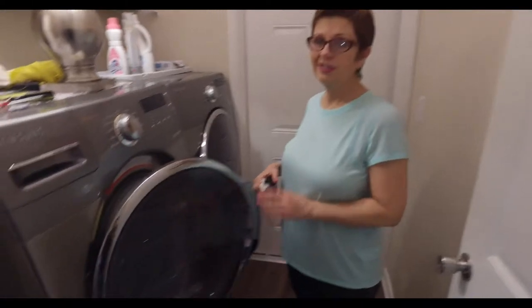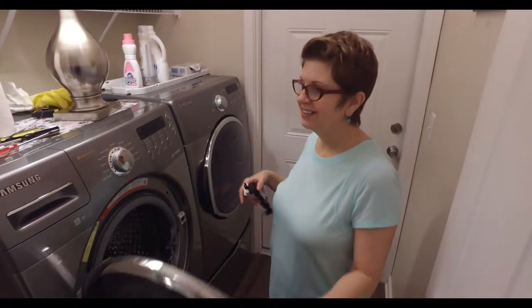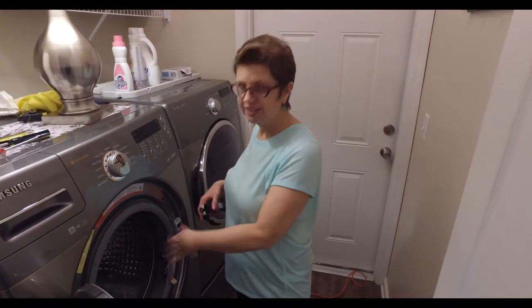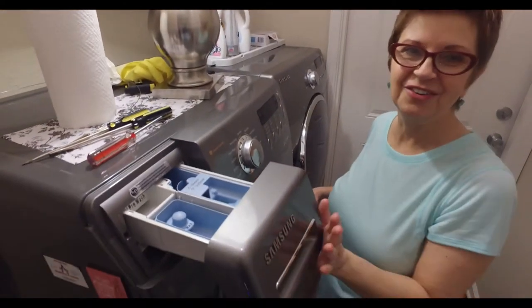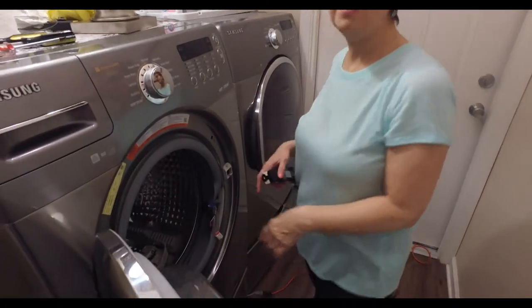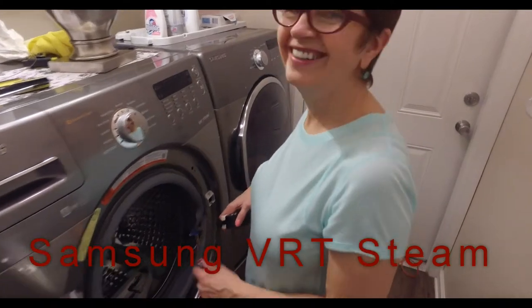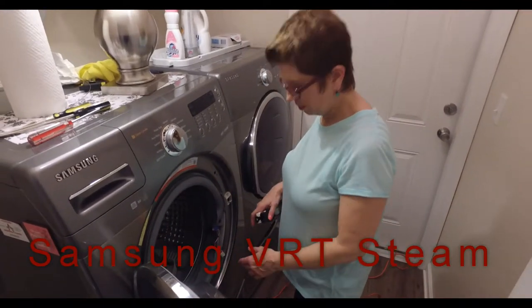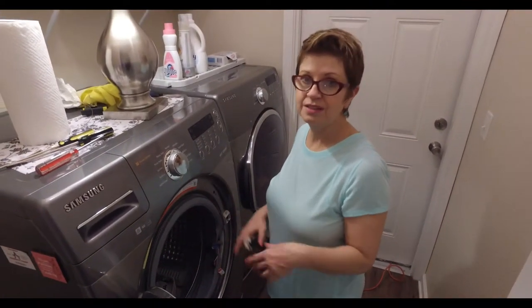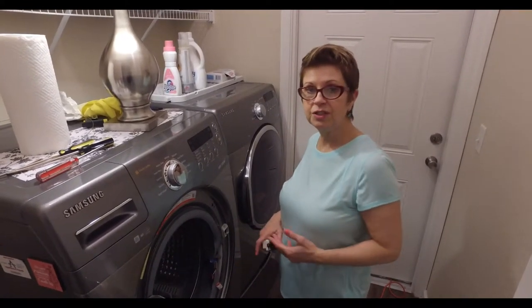This morning we couldn't get the washer door to close — it acted like it was going to close and it just wouldn't latch. The first thing I did was start cleaning out all the gunk underneath. This is a Samsung DRT steam by the way. We thought it might have been off balance, but it wasn't.